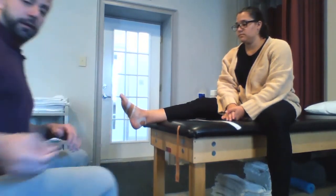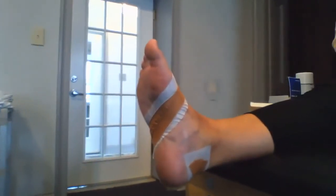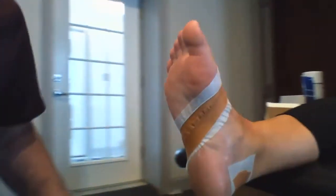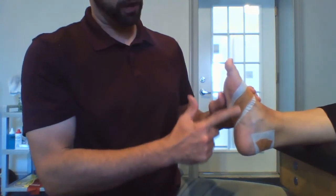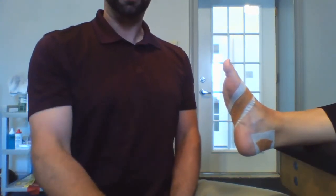So when you're all done, it should look like this. I'll even show you the top of the foot. That right there is going to pull this arch up and give it a lot of support on the medial side of the foot. Give it a shot, let us know. Thank you.